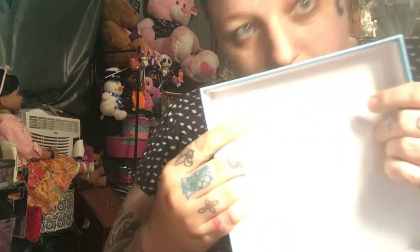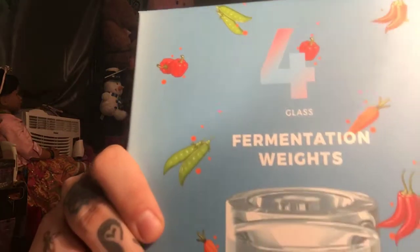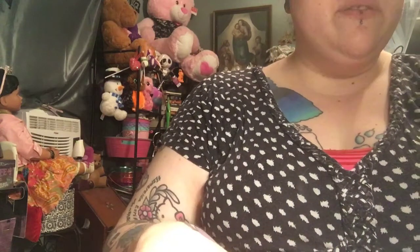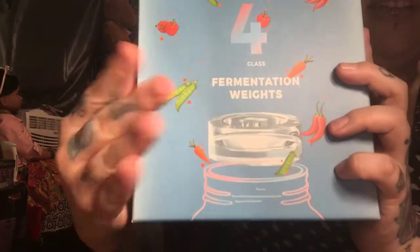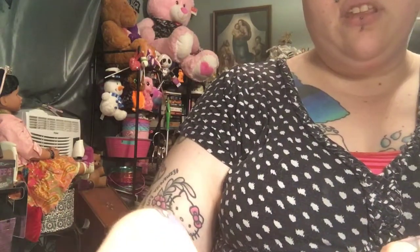I am reviewing these — they are fermentation weights. They're used to deal with some of the scummy stuff that comes up to the surface, and they're also used to hold down whatever you're using into the liquid. If you're using different vegetables and you have a bigger jar, you can use the weight to hold these things down into the jar.